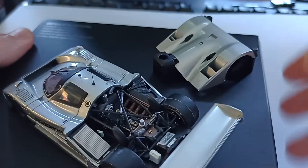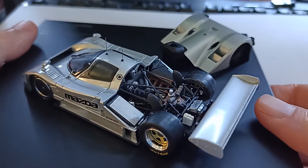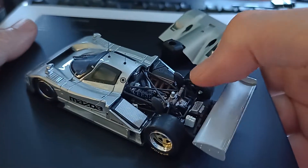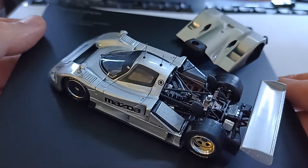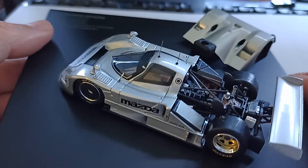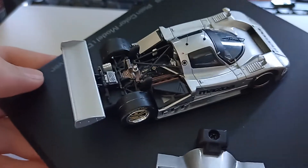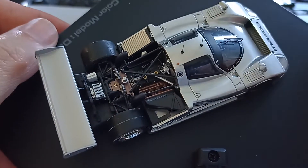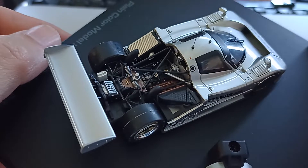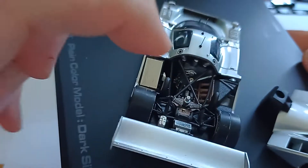We've got this piece here. I'll need to unscrew both of these from the base in a minute. But let's have a look at that tyre. This is a four-rotor, and you can basically see the four-rotor in there - and down in there you've got the Wankel rotary engine. You've got suspension detail there. They look like they're actual springs.